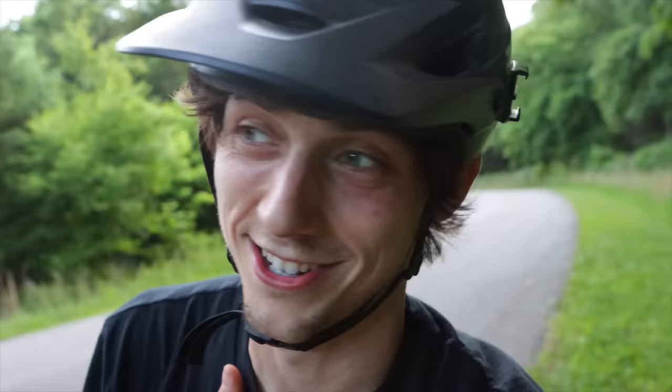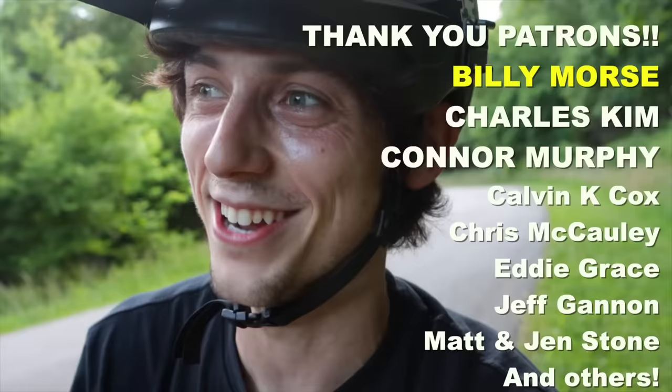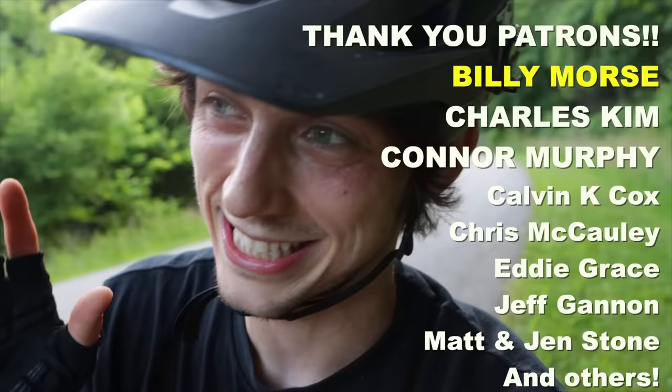Otherwise, I hope all the things that helped me learn manuals helps you now. I'm telling you right now, if I got to manually 300 feet, you can also get to manually 300 feet — I promise you that. I am a terrible rider, and this took me forever. But if you just stay consistent and do all those things that I was talking about, those breakthroughs that I had — I'm telling you, man, you can learn it. You can freaking learn it. If I learned it, you can definitely learn it. Get out there, practice, and I'll see you at the next video. Bye-bye.